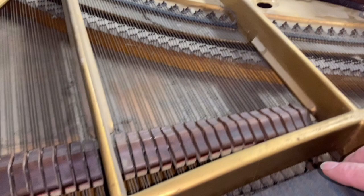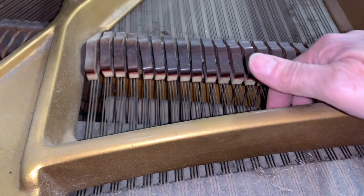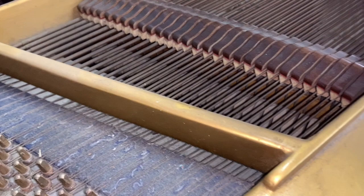They're all there though. The general rule, as mentioned in many other videos, is that if all the strings are there, then if you lubricate the pressure points and take the string down and up, it's unlikely that you're going to break a string.